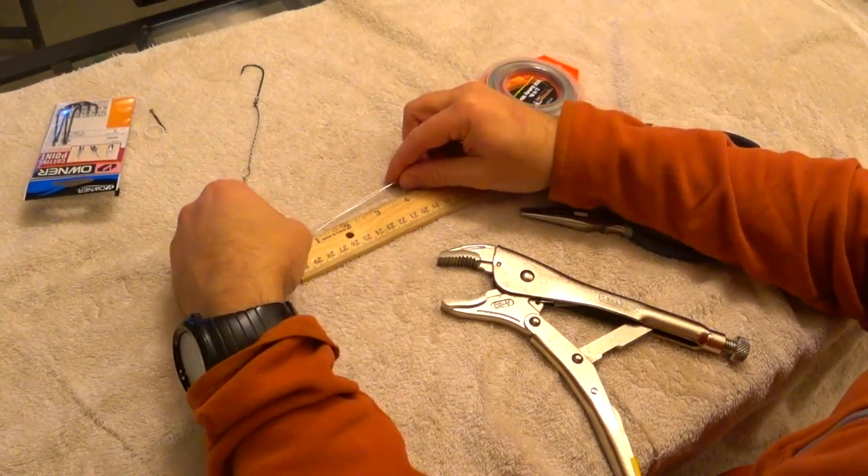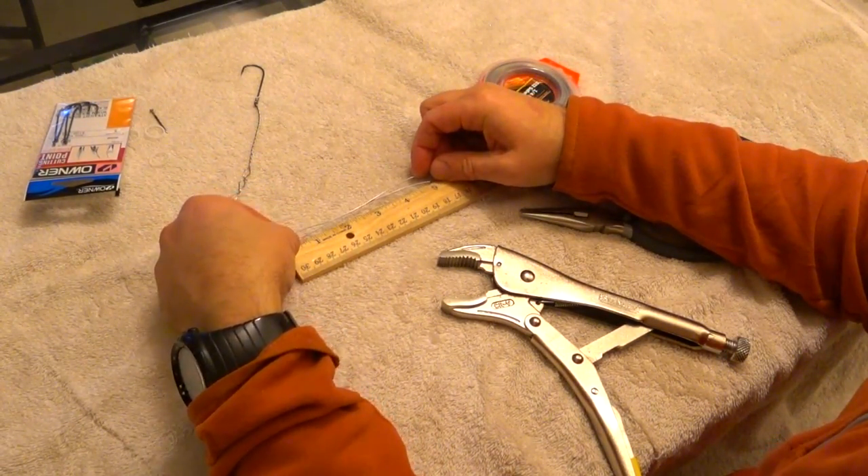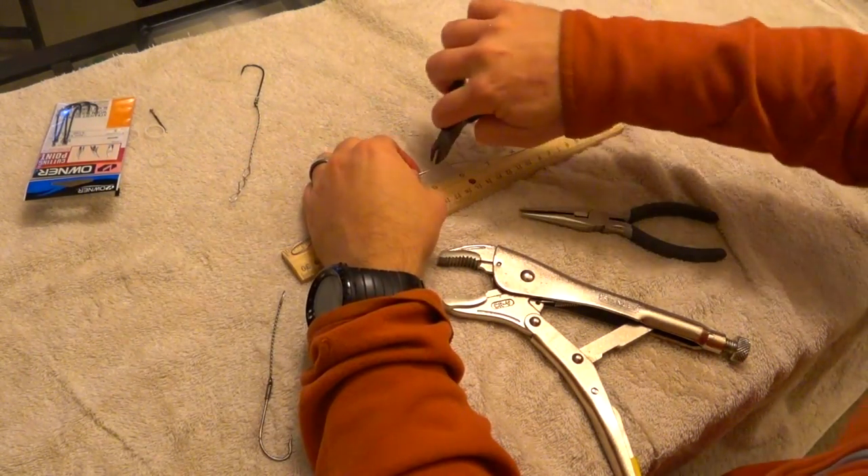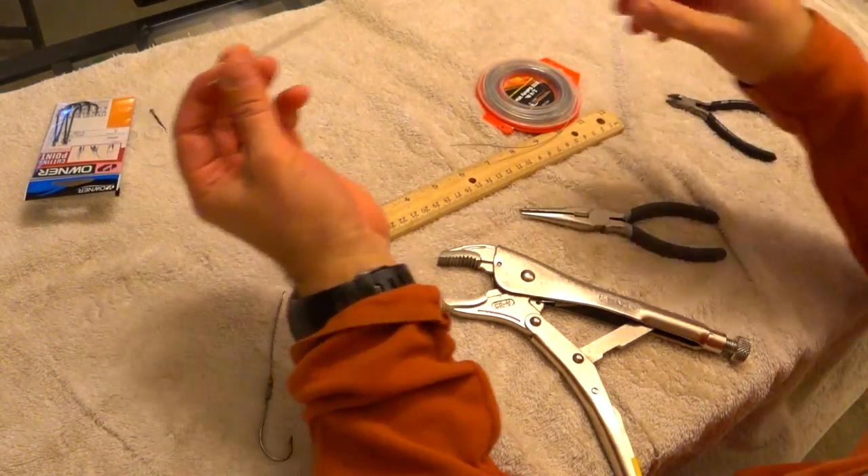To get started, what I usually do is measure off about five inches — that's a loop — so ten total. You're going to bend it over five inches of wire when it's looped over.